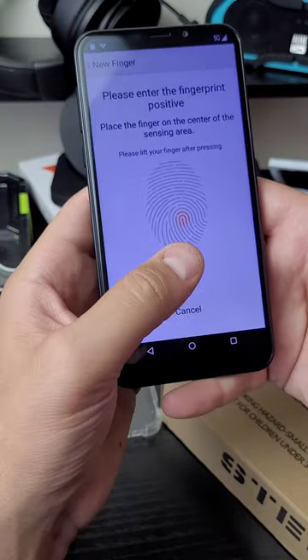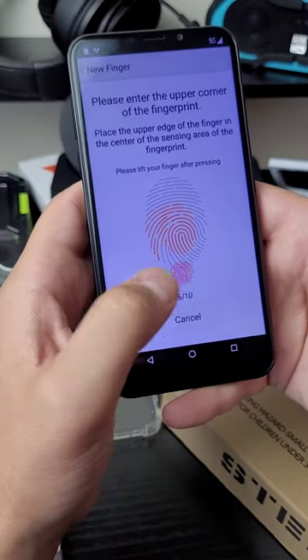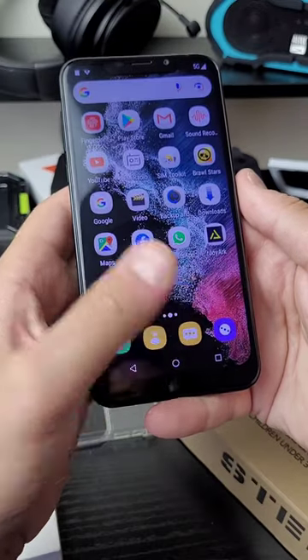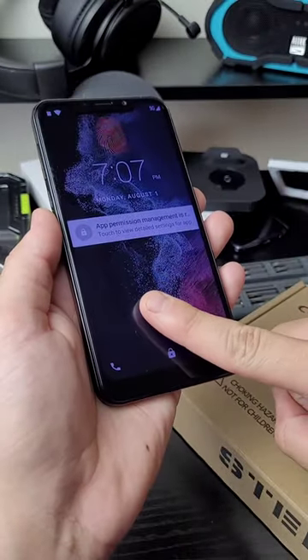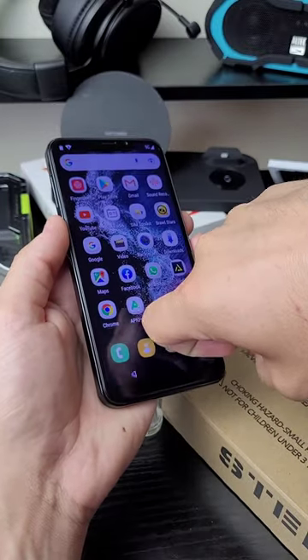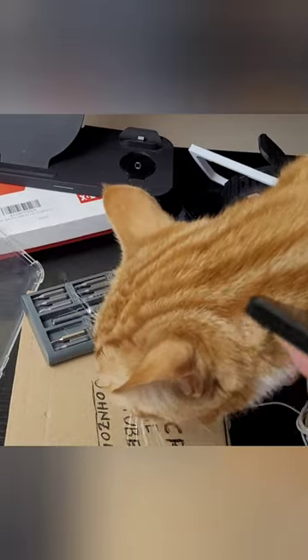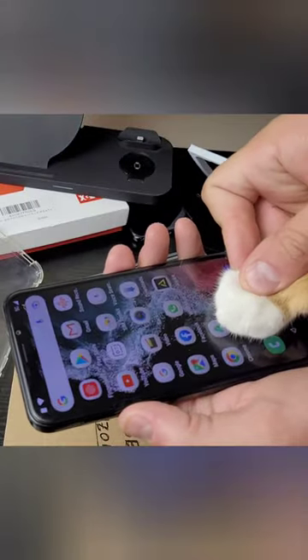I have a feeling this is ultra inaccurate. Let's set up my thumb, test my thumb, and then see if it works for other fingers. Oh, nice. Now my index. Now my knuckle. My nose? If my cat's paw can unlock this with my fingerprint, I'm done. Monit!